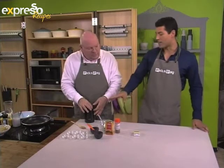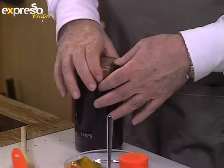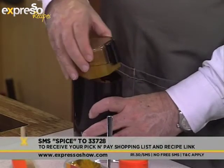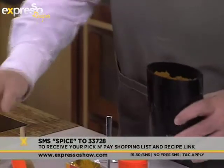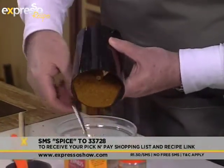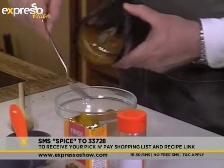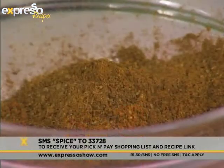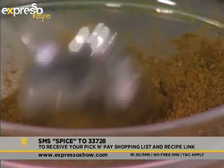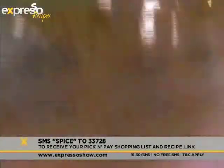But if you've missed any of the spices that we did put into our garam masala mix, don't worry. You can just SMS the keyword SPICE to 33728 — that's SPICE to 33728 — and we'll send you a pick and pay shopping list as to what you need to make your own garam masala at home. And there we go, look at that. That smells stunning — absolutely divine.